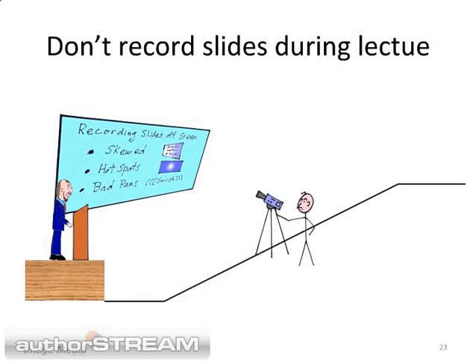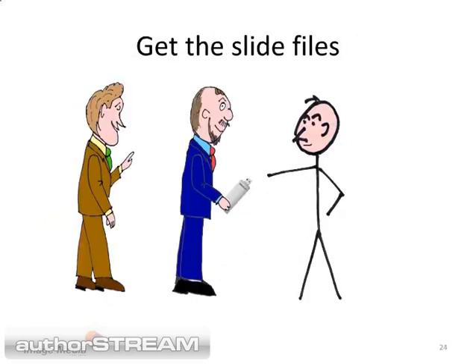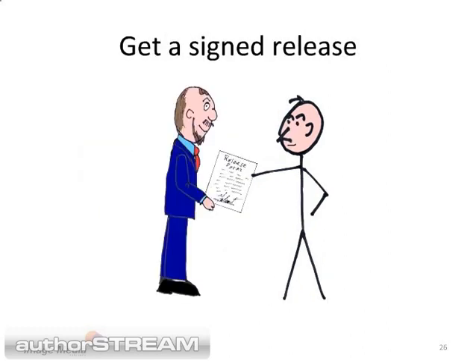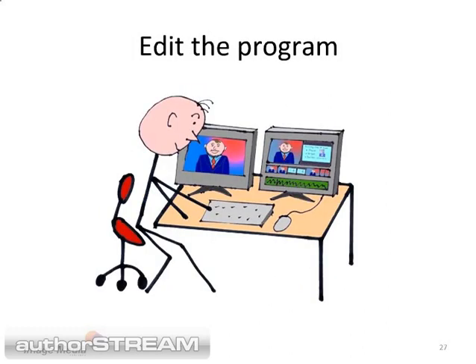If the speaker used a slideshow, you will need that for the final program. The last thing you want to do is record the slides off the projection screen during the lecture. Make arrangements to get a copy of the slides and import them into your edit system. If you can't get a copy, simply run the slideshow and record the slides on site. Place the camera squarely in front of a flat computer screen and record at least 10 seconds of each slide. Be sure the speaker has signed a release form. Now you are ready to edit the program using all of the segments you recorded. When you put them together, it will look like you recorded the lecture with multiple cameras and you will have the luxury of editing out bad segments.